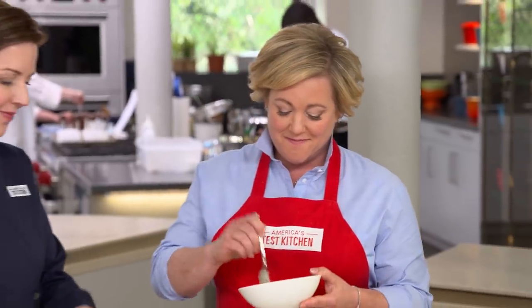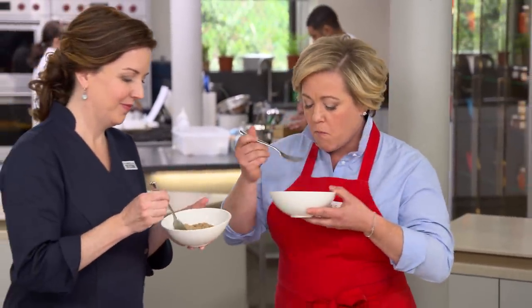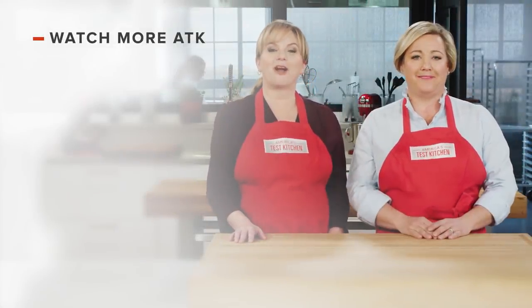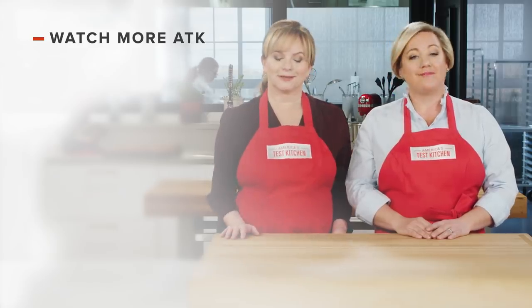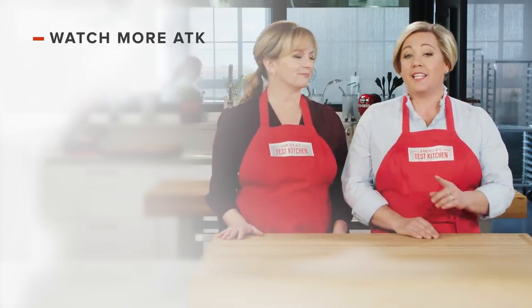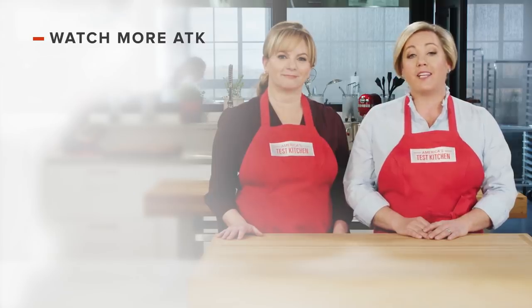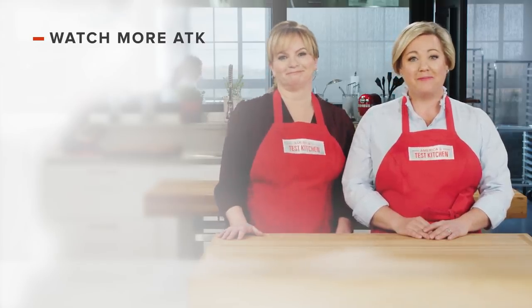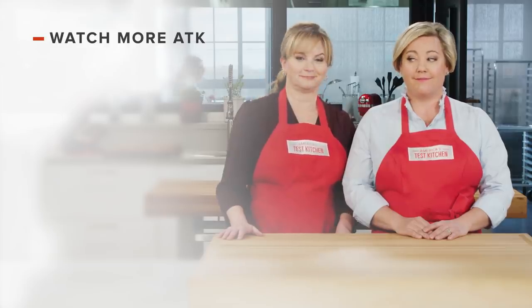You can get this recipe and all the recipes from this season, along with tastings, testings, and select episodes at americastestkitchen.com. Thanks for watching America's Test Kitchen. Leave a comment and let us know which recipes you're excited to make, or just say hello. Links to today's recipes and reviews are in the video description. Don't forget to subscribe to our channel.